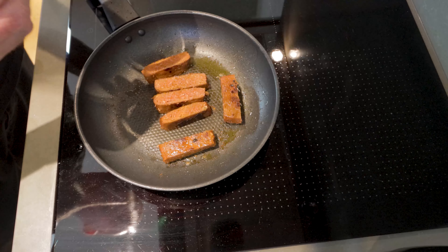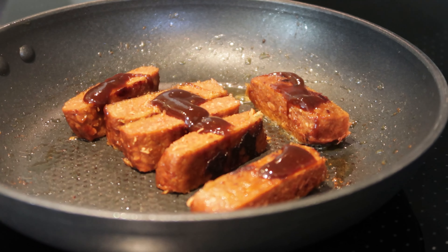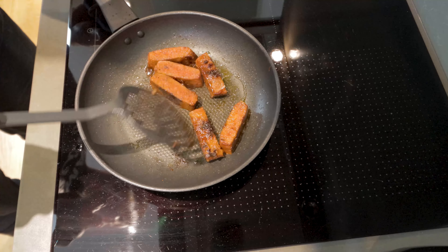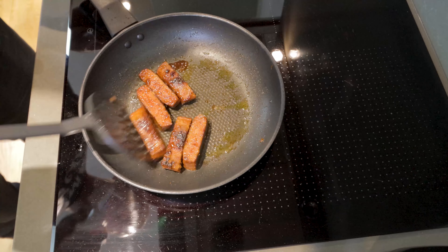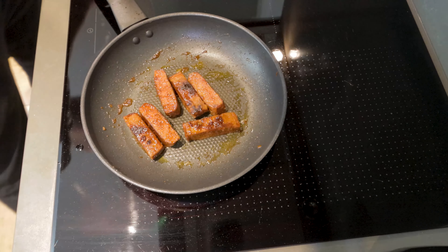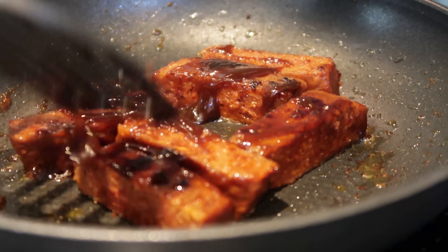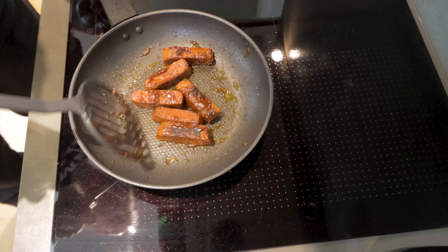With your ribs returned to the pan, we're just going to add in one teaspoon of classic barbecue sauce. You're going to need about three teaspoons total, but just add one at a time — add it to the ribs and toss it in the heat. Once the sauce gets a little sticky and coats the ribs, add your second teaspoon of barbecue sauce. Do this three times, cooking the sauce into the ribs, letting the heat reduce it down to make it nice and sticky.